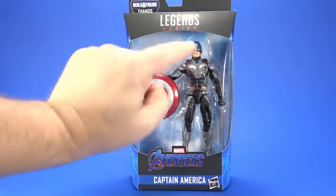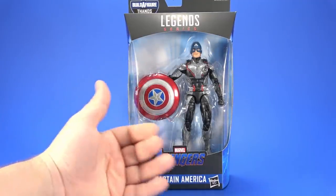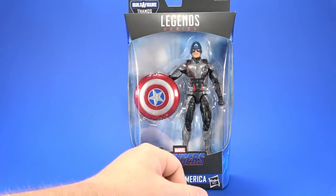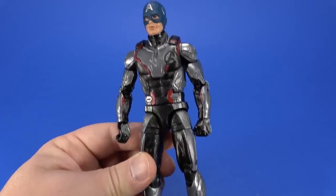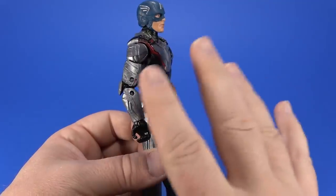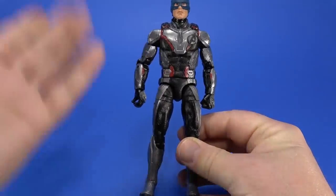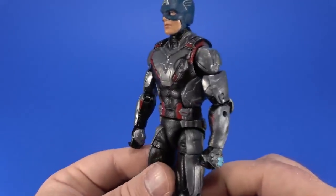First up, let's take a look at the Time Heist suit Captain America. He doesn't come with a Thanos piece, so he seems just kind of stuck onto this wave. I hate to say that, I'm sure it's a nice figure, but he's first. Looking at the sculpt itself, it's very nicely done. The sculpt here evokes that look for me, what I remember from the movie.